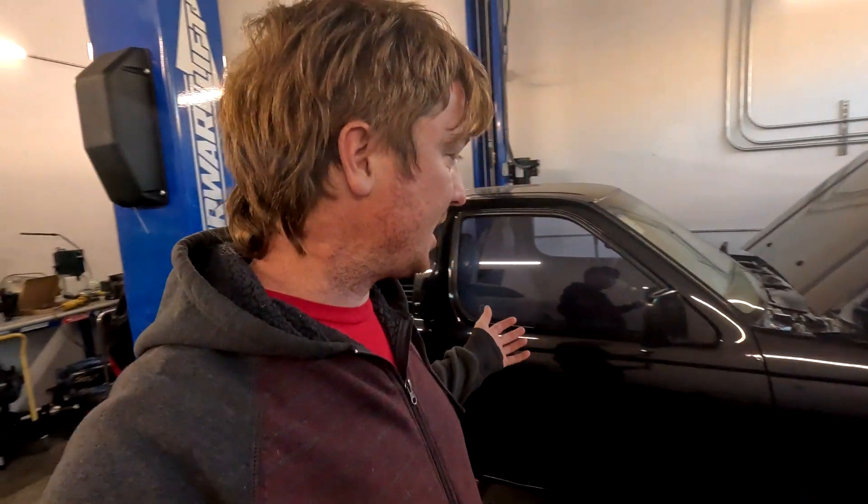I haven't been here in the shop for about two weeks. I got injured a couple weeks back and I've been recovering from that. I won't get too deep into it, but I'm on the road to recovery. So we're back in the shop.